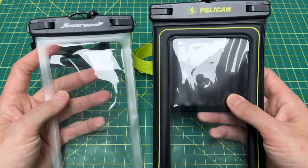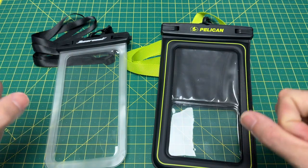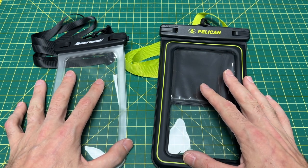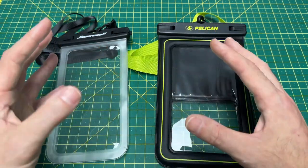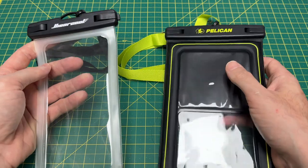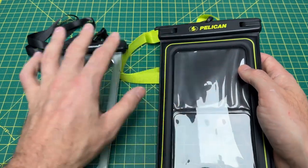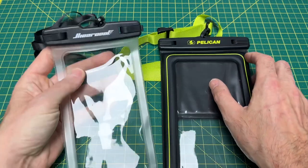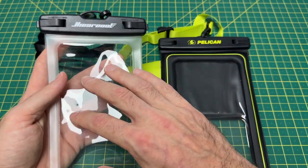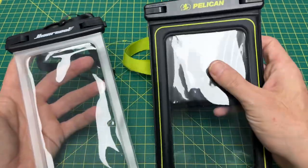The big thing is these are both waterproof — they're going to protect your phone if you drop it in water. Me and my wife are getting ready to go on a trip to Colorado and Utah, so we're going to be in streams doing all sorts of fun stuff. I think I would go into a massive depression if I dropped my iPhone 14 Pro Max in the water. I also go to the gym a lot and want to keep my phone clean. Something like this would be perfect to just throw my phone in and bring to the gym so it doesn't get all sweaty and nasty. So I did just get both of them.